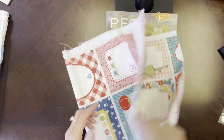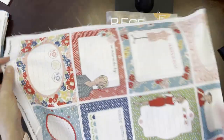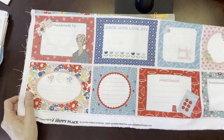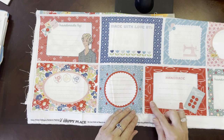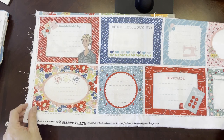Lori Holt's brand new My Happy Place collection is beginning to ship to shops. We only received the panel this week, but I wanted to show it to you because they go very quickly. There are only 15 in a bolt and I only ordered one bolt, so I have 15 of these panels available.